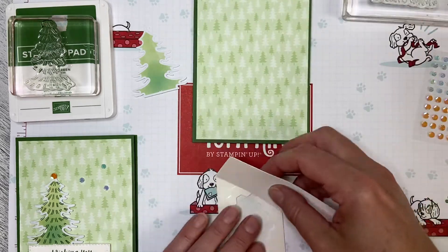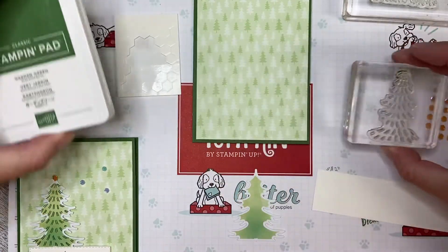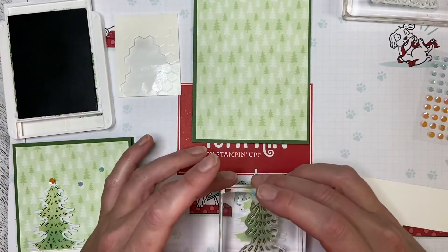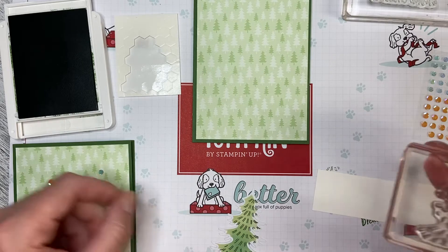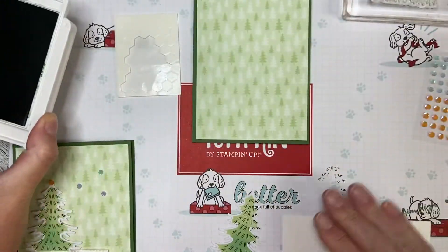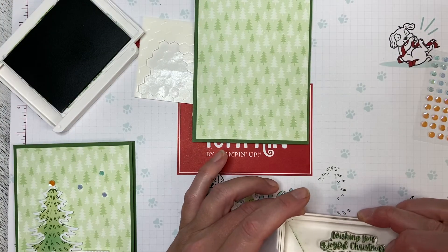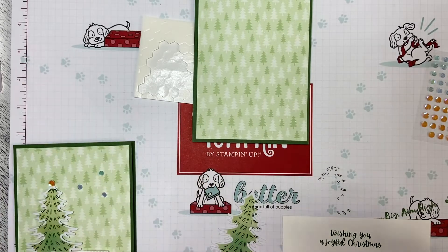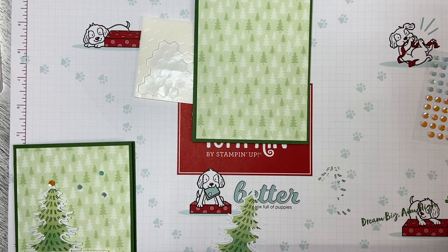We need to stamp two things with this card. I'm using one of the die cuts from the kit and the stamp from the kit, and I'm just going to add that little bit of detail to the tree like that. Then I'm going to stamp the greeting while I've got the ink out — it's 'Wishing you a joyful Christmas.' We're just going to pop that down like that and then we're done with the stamping. Now I need to cut this out using a stitched rectangle die, and then we will build the card.